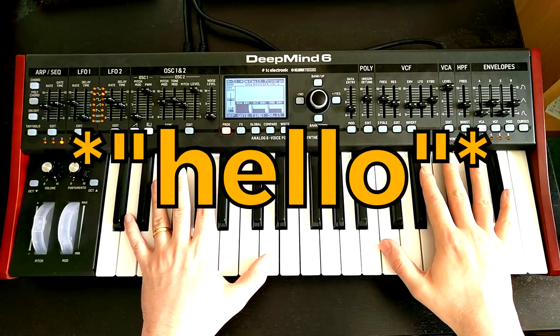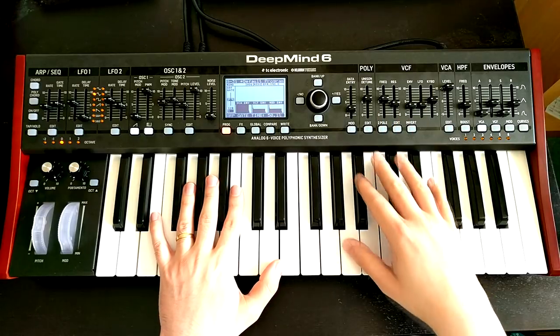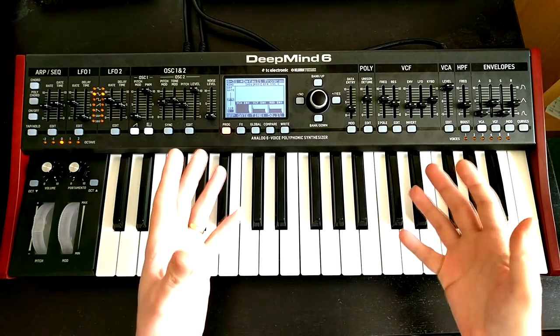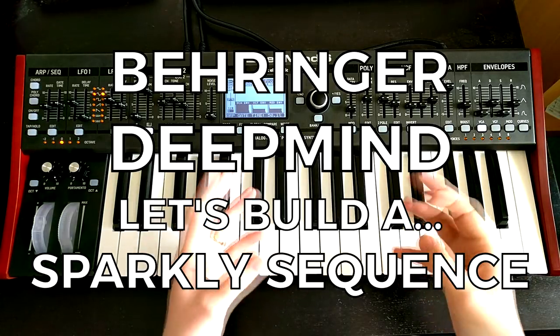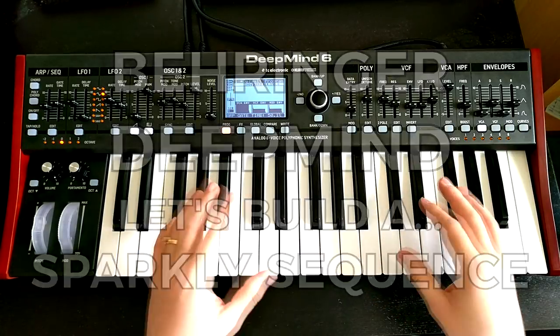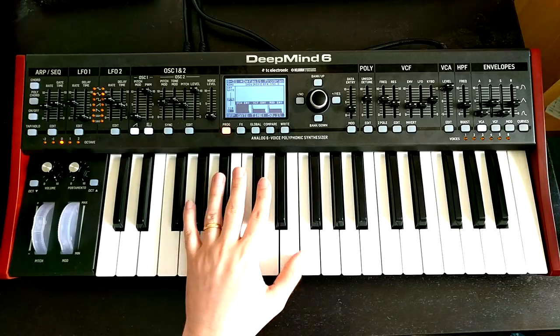Hello, Oscillator Sync here and welcome back to another video in the series where we are building patches from scratch on the Behringer DeepMind 6. In this video I'd like to aim for a kind of sparkly sequence patch — the kind of patch that's plucky and slightly shiny and works really nicely when you're running it in arpeggiator. So with that in mind let's hit prog and compare to get to our initialized patch and let's get building.